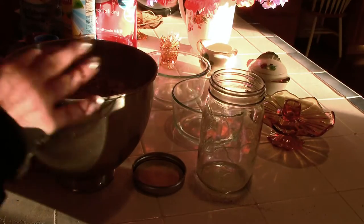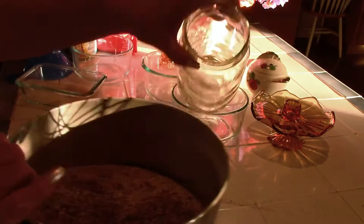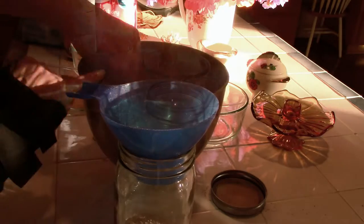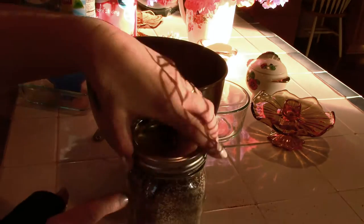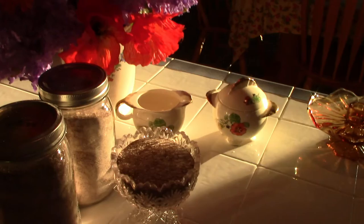I use wide-mouth curd jars for all of my storage needs. This is a wonderful recipe if you're thinking about starting your homemade Christmas gifts early. This chai tea is our family favorite. When we're all done, let's head out to the garden.